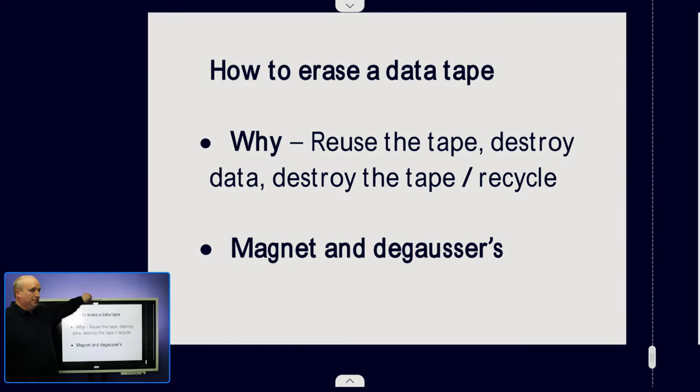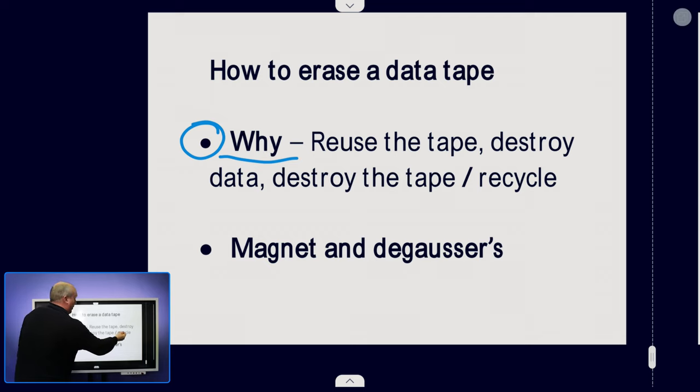Okay, so we've switched over to the whiteboard. What I want to first cover is how to erase the tape, and specifically the why. So why do you want to erase the tape? Normally with a tape you can just overwrite it — carry on writing data straight over the top of existing data. Really the only reason to erase the tape would be to destroy the data or to recycle the tape.